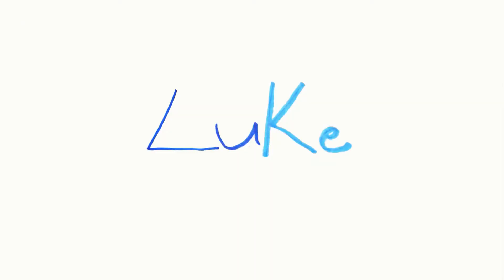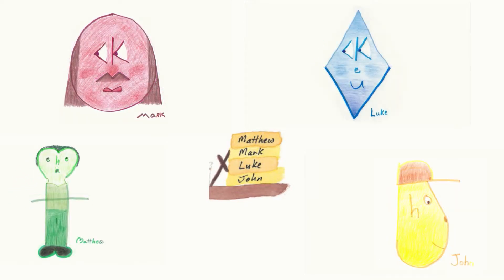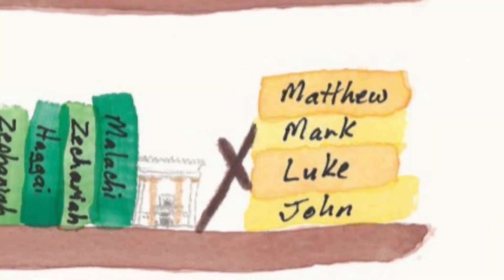Attention. Present Bibles. Luke. Start. [10 seconds] Mark, Luke, John. The first four books of the New Testament are the Gospels: Matthew, Mark, Luke, and John. Acts comes afterward. To find the Gospels, open your Bible in the middle, then open the right half in the middle. You should be in the Gospels or close to them.